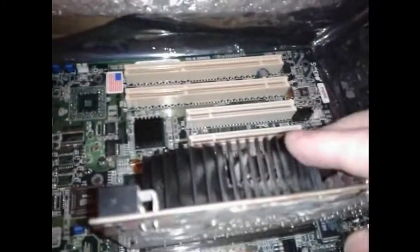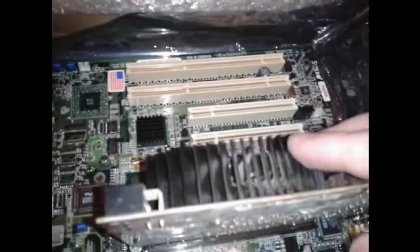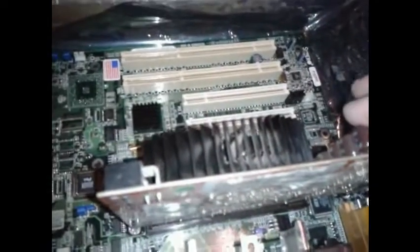Over here we have an AGP card and an AGP Pro slot. It's just a 4x size slot, but it's a Pro slot, which means it gets more voltage. Luckily, this card is for AGP 8, but it'll fit into AGP Pro as well. That's a 7600GT, and that should allow me to play some pretty good games too.